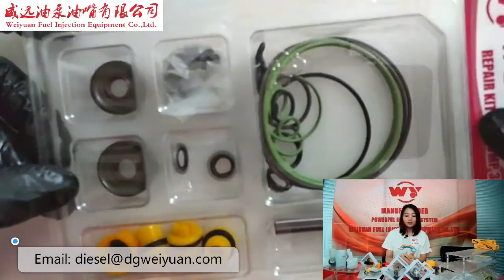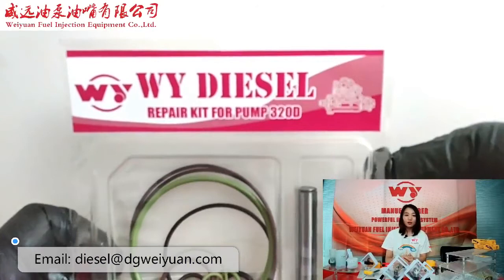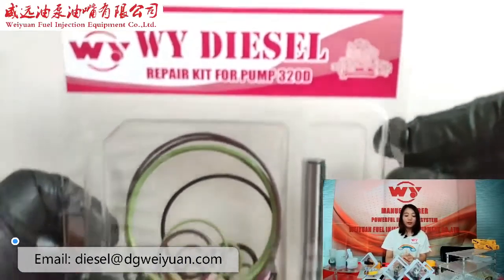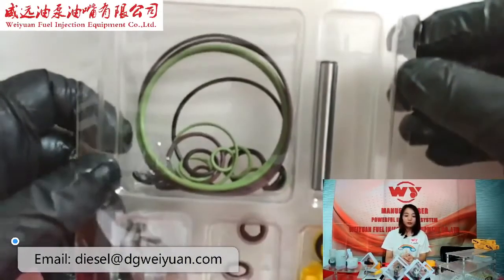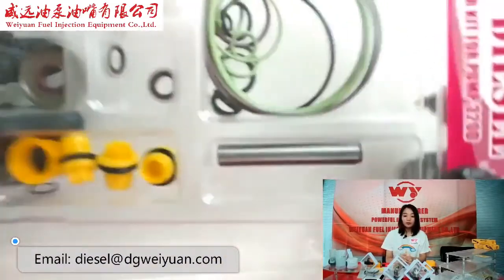The parts inside include the sealing ring, bearing, oil pump shaft, oil pump cap, and so on.